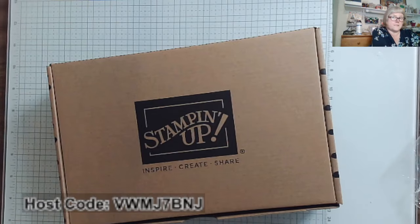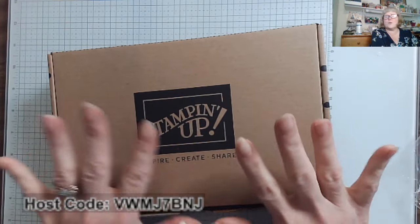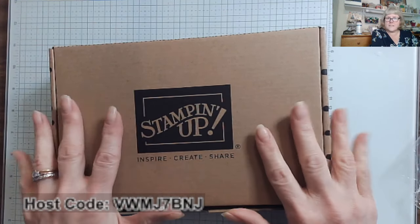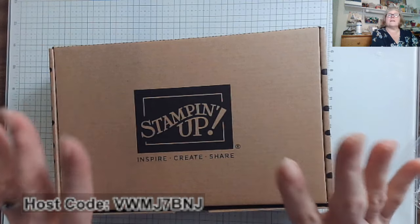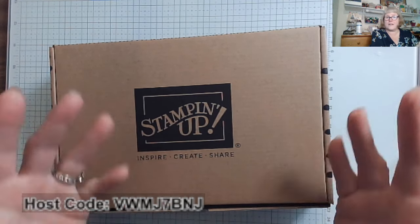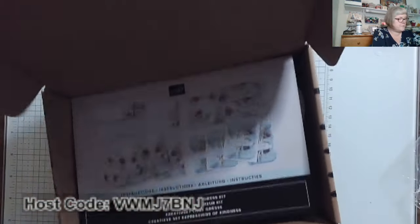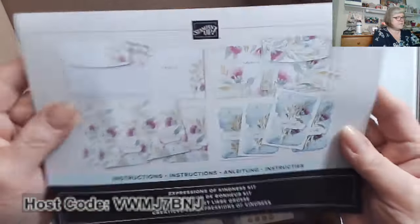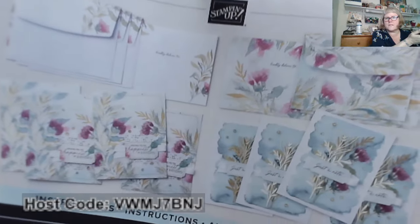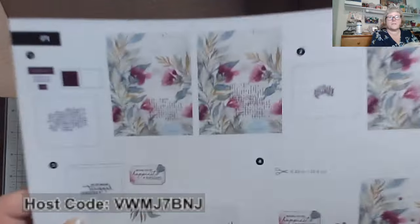One more thing I love my kits for — I love taking what Stampin' Up! has designed in the kits, which is beautiful. Their artistry is fabulous and the creativity is wonderful. But I can take what they have and put my own spin on it. This is one of the newest kits from June — this is called the Expressions of Kindness kit. Look at those beautiful florals. I'll show you the pamphlets so you can see them even closer.